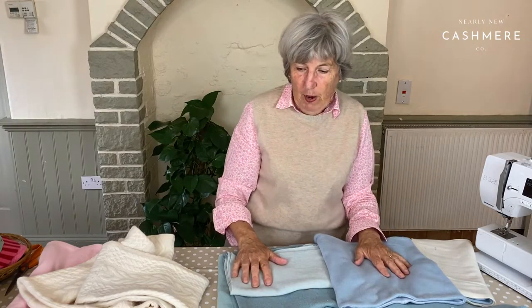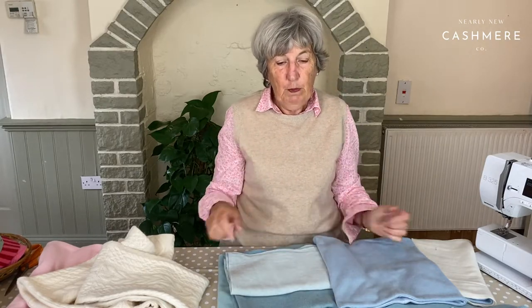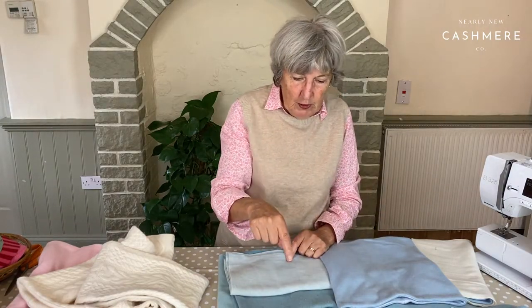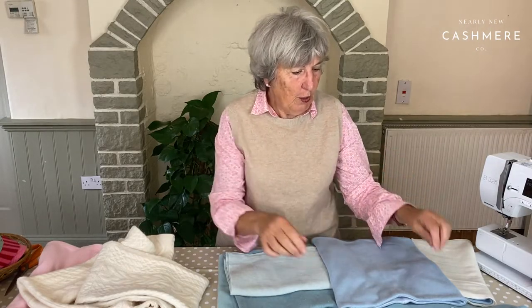Do a three-point press: press your seam on one side, turn it over, press your seam on the other side, and then open it out and press with the point of the iron along the stitches with the seam open. That will ensure you get nice edges to whatever you're sewing.